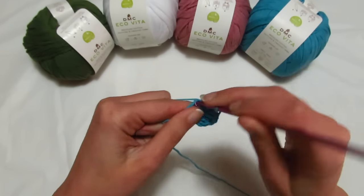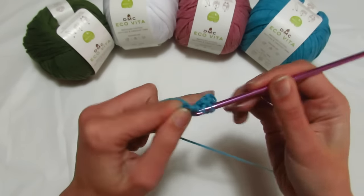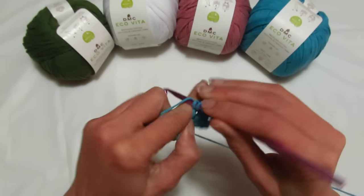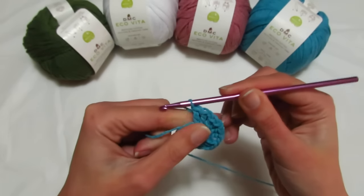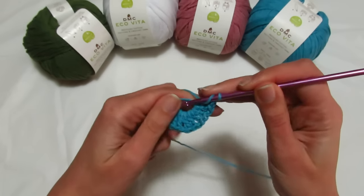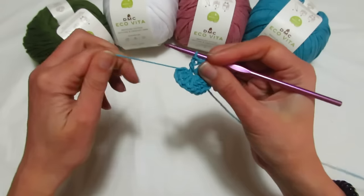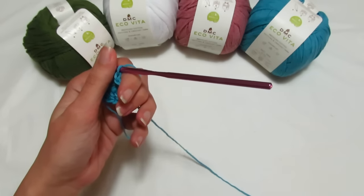Catenella di separazione, altre 2 maglie alte: 1, 2. Catenella di separazione, altre 2 maglie alte: 1, 2. Siamo a quota 5 gruppi, catenella di separazione, andiamo a fare l'ultimo gruppo di 2 maglie alte: 1, 2. Possiamo così chiudere il nostro anello magico e andare a fare il giro successivo.